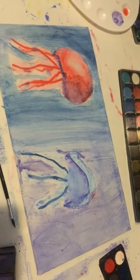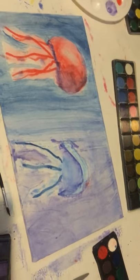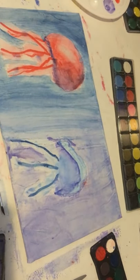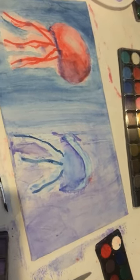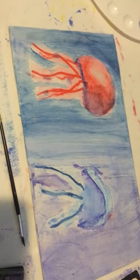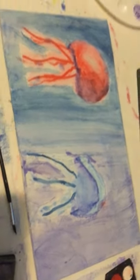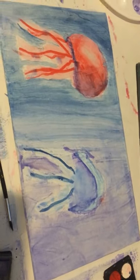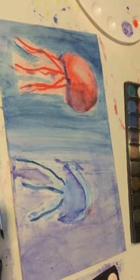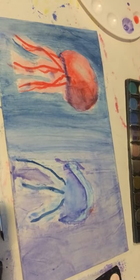There will be more videos like this because I have like four other wood panels. Maybe another one will be an ocean-themed one and I can improve on the jellyfish. Maybe I'll paint the background blue first — who knows? Maybe I'll try something else. And that's all. Bye.